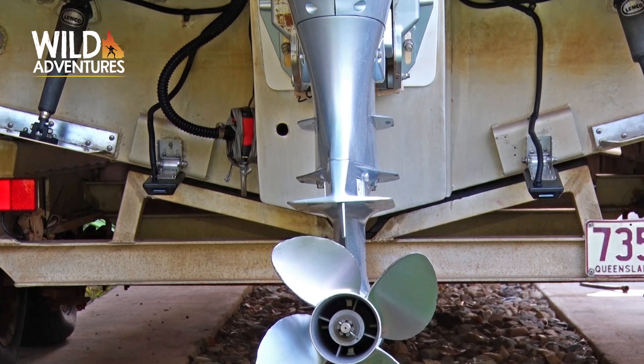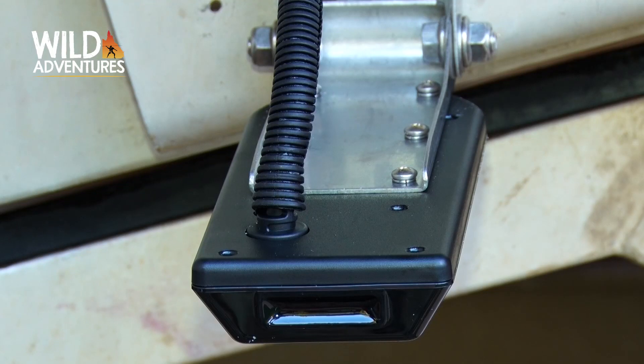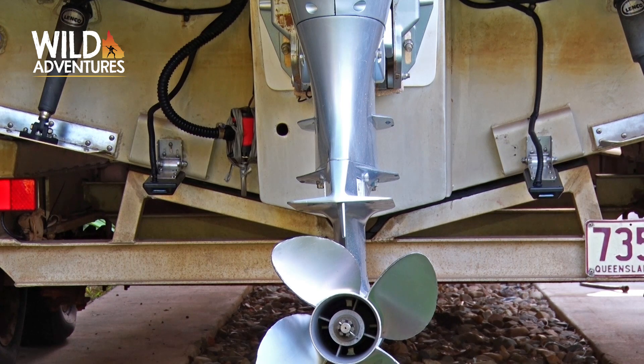So having two transducers eliminates the pod, eliminates your blind spots, and improves your overall picture because you can improve and select the position of each transducer. Plus, in this case, we're isolating the 2D traditional information and altering the transducer position. There are plenty of benefits in using a Y cable and two transducers.